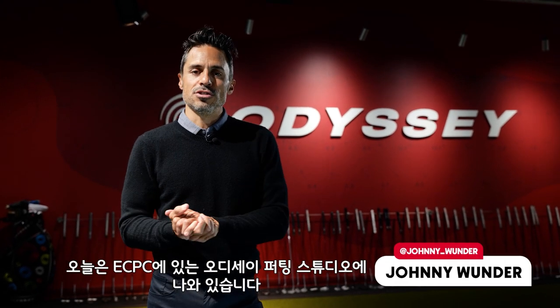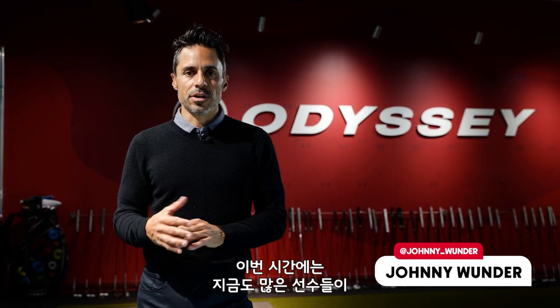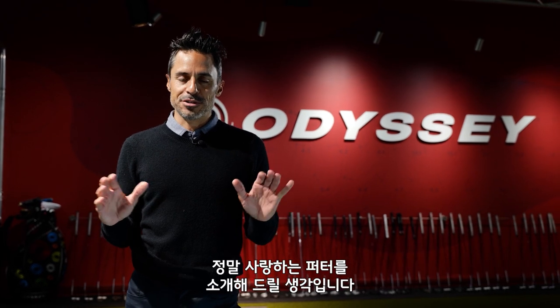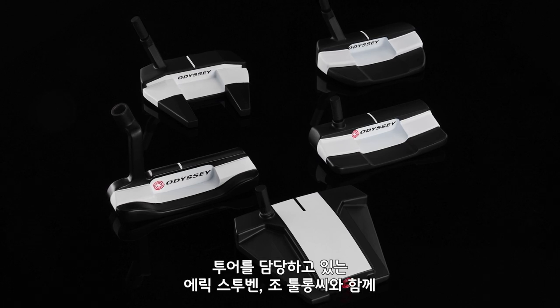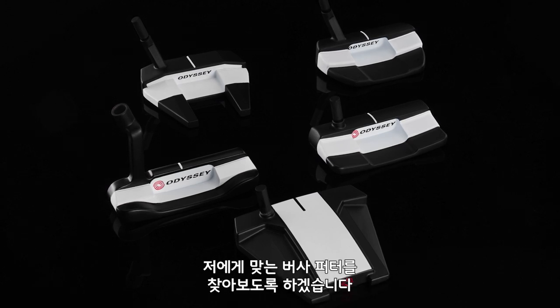World of Wonder. Today we're at the Odyssey Putting Studio at ECPC. We're going to talk a little bit about a Colt favorite — I'm really excited to reintroduce this putter line to you guys. We're going to be talking about the Versa line. We got Eric Steuben and Joe Toulon here from our tour truck. They're going to help me dial this thing in. World of Wonder from the Odyssey Putting Lab.